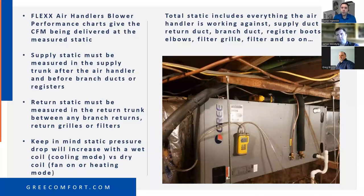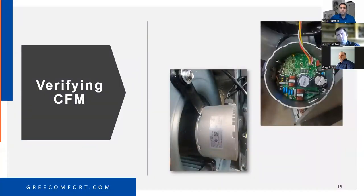Everything gives you a static pressure drop — a standard fiberglass filter, a one-inch media filter, a five-inch media filter, filter grilles. Make sure you're including all of that in your static pressure measurement. If you're using the filter that comes with the Flex, technically you should take your static pressure reading at the delta plate of the A-coil to capture that filter's pressure drop, especially if the filter is at all dirty.